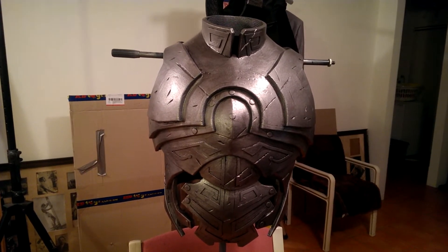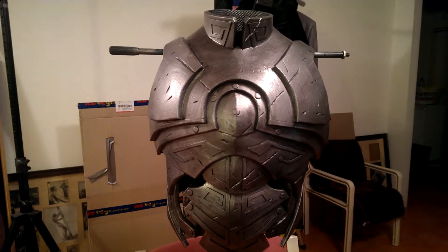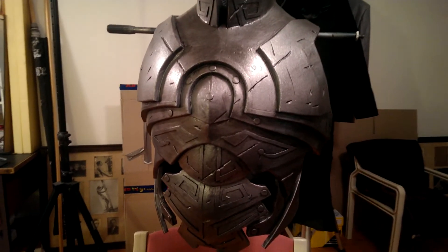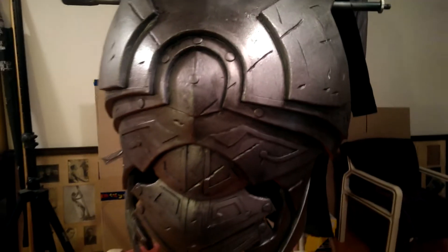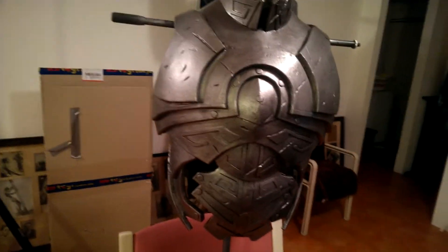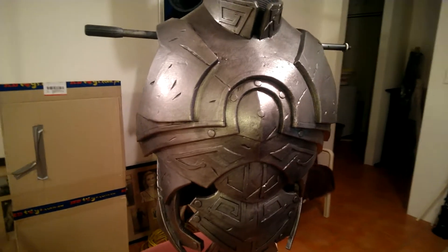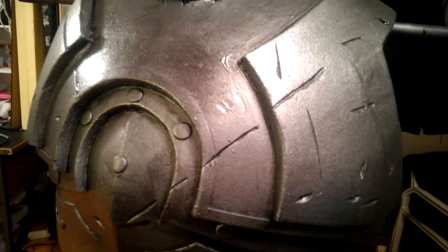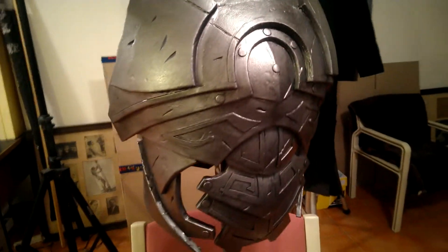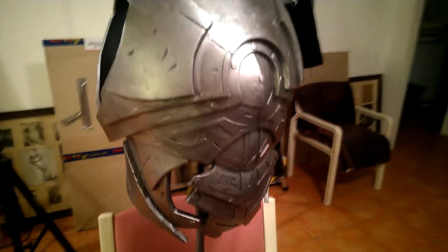I've done the first wash of the ageing and weathering on the chest piece for the Nordic carved armour using the shoe polish wash — paint it on a section, leave it for a minute or two, and then mop it all off with the paper towel. This is the first coat of black, so you can see it's getting into the details and around the edges, just making all the detail in the costume pop a lot better.